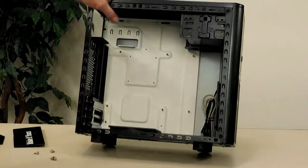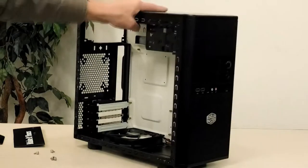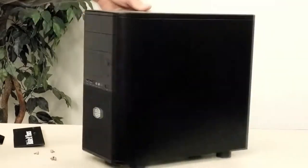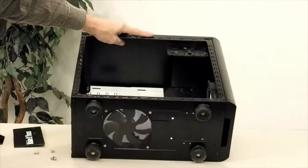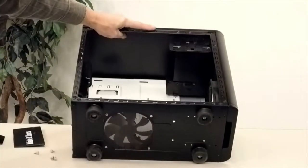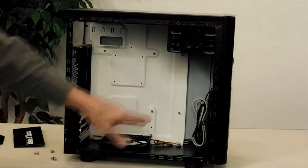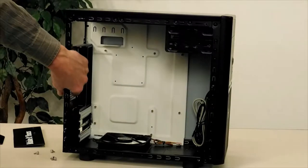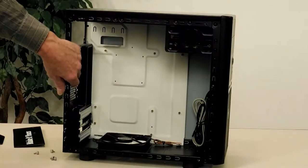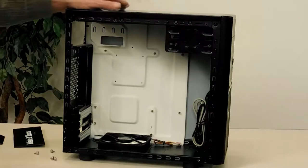I painted the interior of the case white and black — that's about all I did to it. They're not the standard case. There's a mesh screen at the very bottom as a filter for any dust from the intake fan. There's also a filter on the front. The 120mm radiator will go back here in this location.